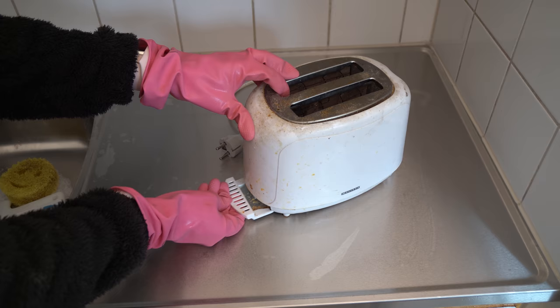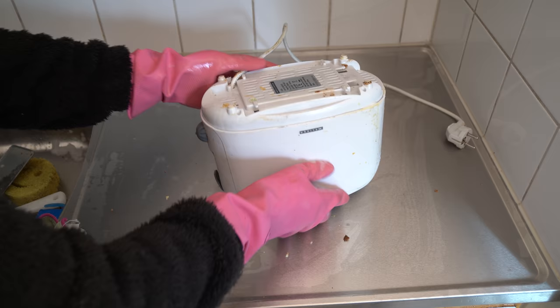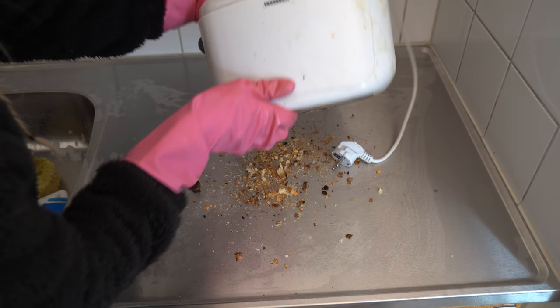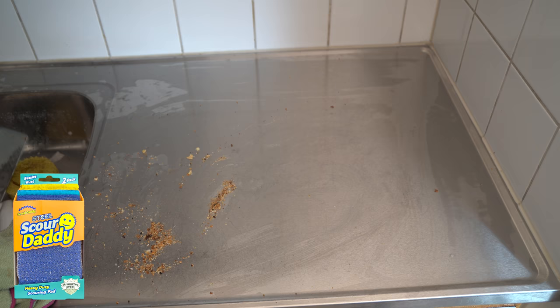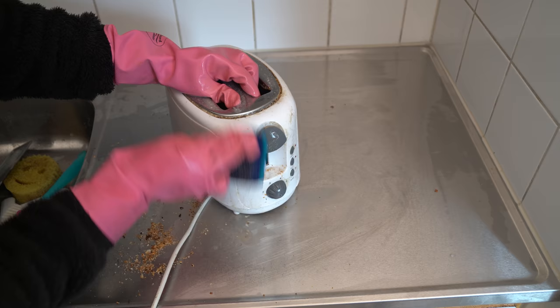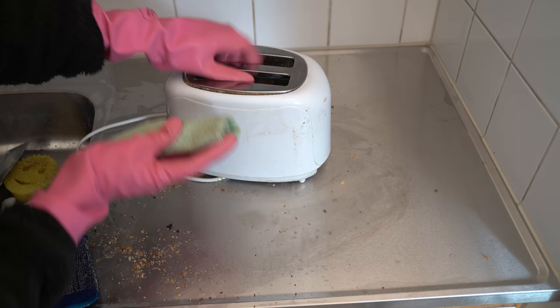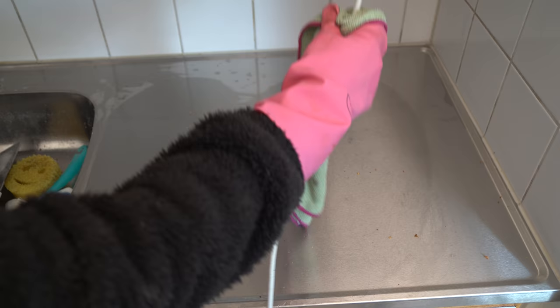Did you know that you can remove the bottom from your toaster? Well, now you do. I'm using dish soap and spreading it on the toaster — I'm not scrubbing it too much on this first round because I want to make the stains softer first. After some tapping, crumbs out! Now the second round with steel daddy because it removes everything — I'm using it really gently so it only removes dried food. Then just wipe it clean, put the bottom back, and it's time to clean another machine.